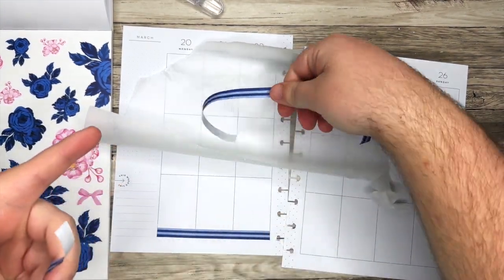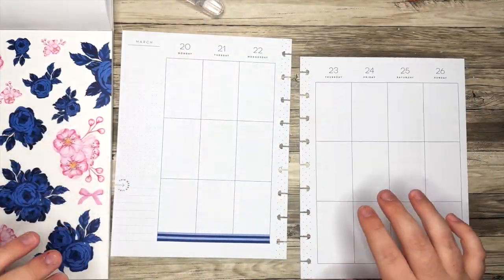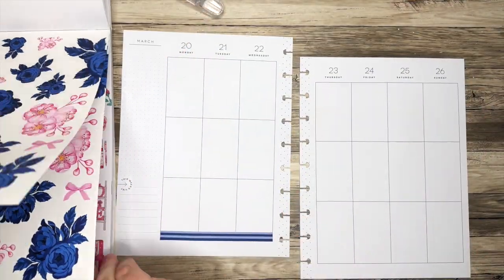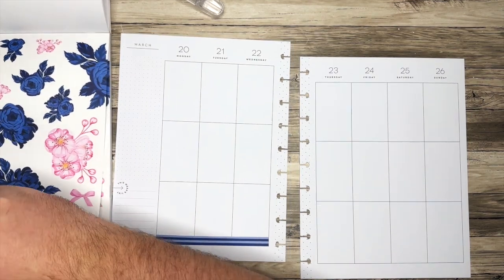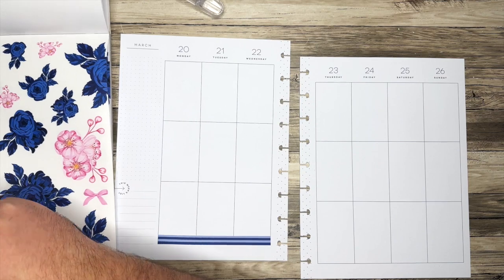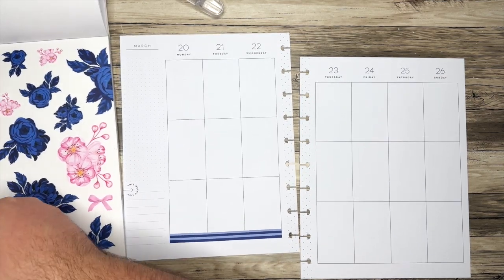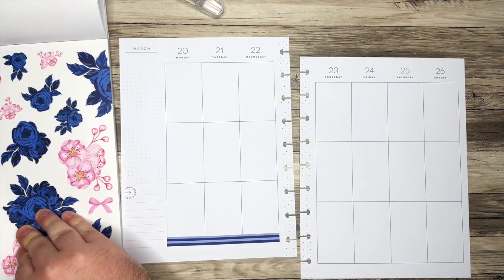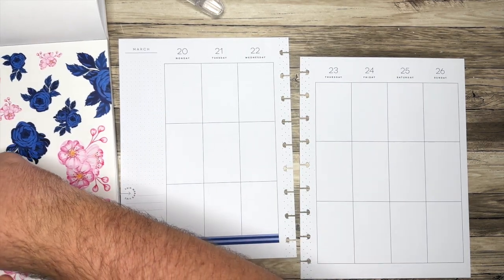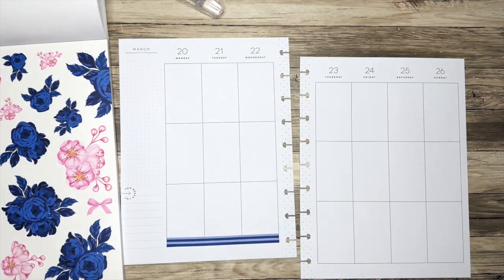I do want to bring in these florals. I'm thinking this could kind of take the place of the washi tape, at least a little bit. I think this is a really pretty color combo — the navy blue with the pink. I think this will look super pretty.